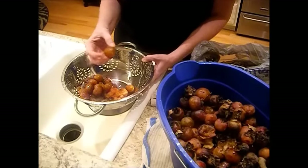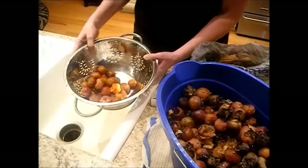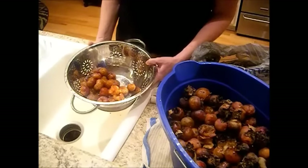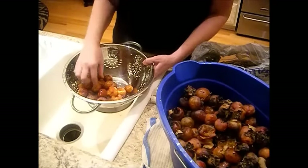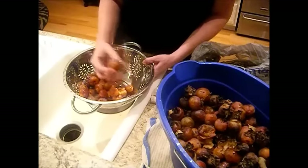You want to make sure — especially with these really astringent ones — that they are ripe. They can have almost like a numbing powder sensation in your mouth, like a cotton numbing sensation, if you eat one that's not ripe yet. So trust me, they need to be very ripe.